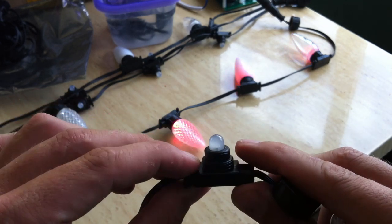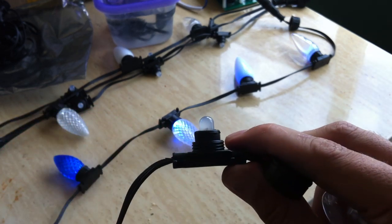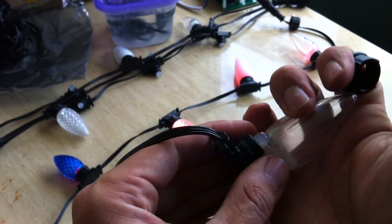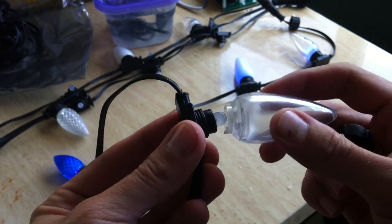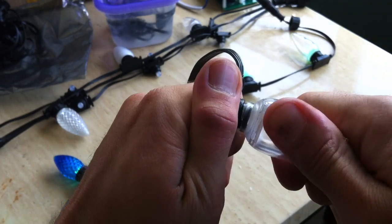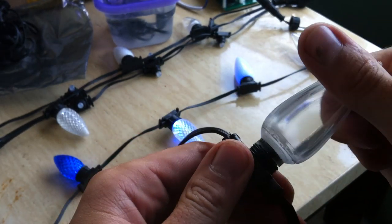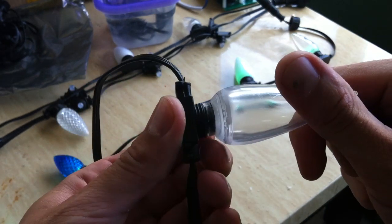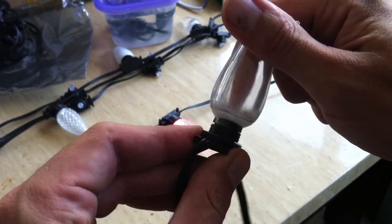Because as these things get warm — these are 12-volt strings — they do get a little warm and that plastic becomes more flexible, more pliable. Also, the diameter of this is designed to be just a little bit larger than these lenses, so when the lenses go down over the top, it's a very, very tight, snug fit. Which helps maintain the waterproof seal around that edge.